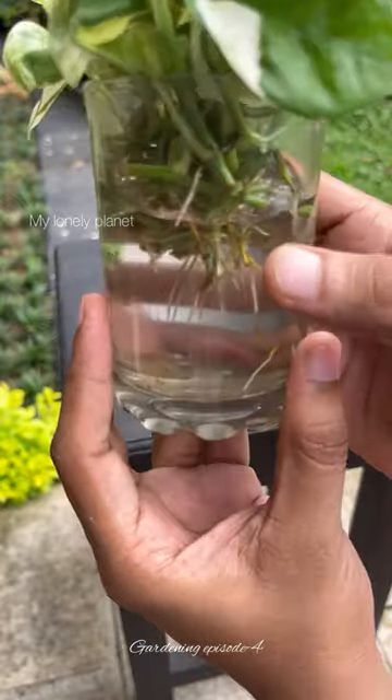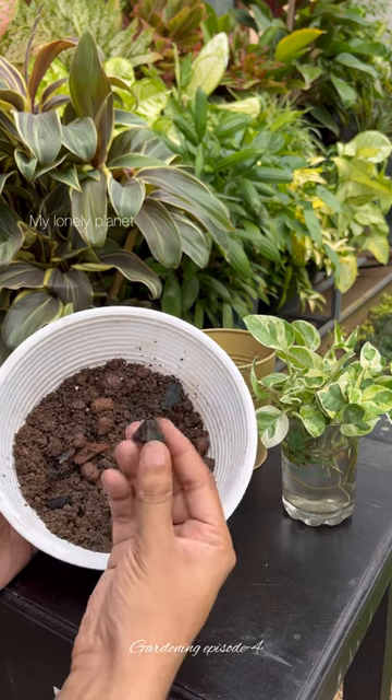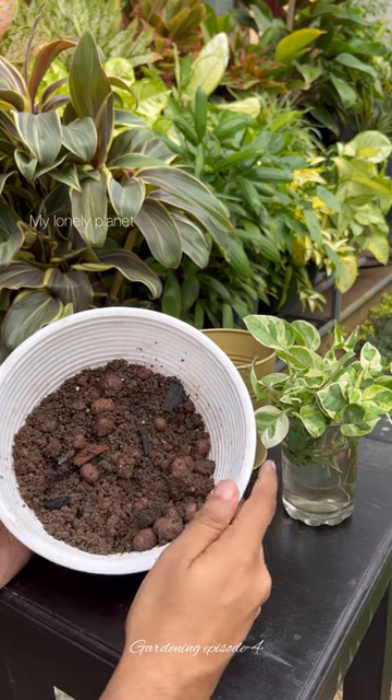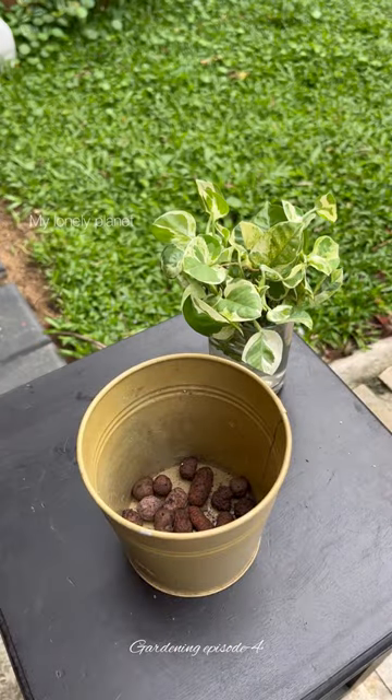Here you can clearly see the root growth. About the potting mix, I have taken a mix of garden soil, cocopeat, charcoal pieces, few leca balls, and few perlite. Here I have used leca balls as the base.